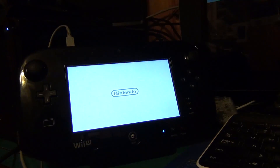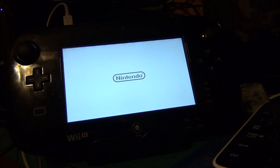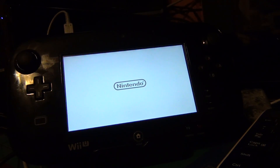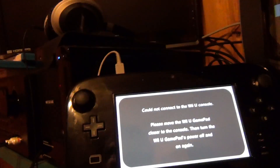If you try to turn on the controller, it does nothing. It will just try to connect to the console and it'll say it can't connect. Nothing. It's dead.